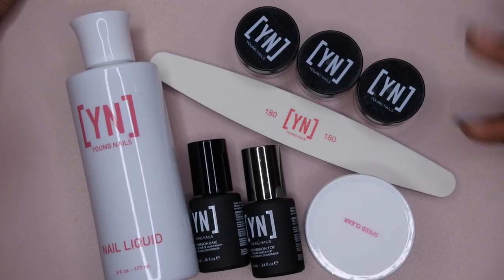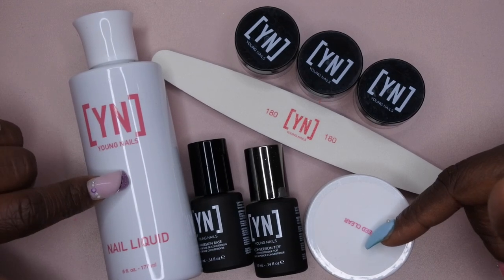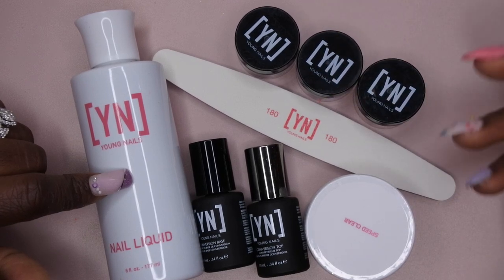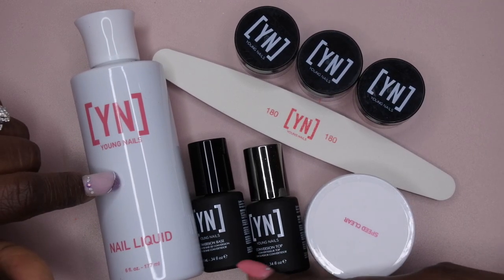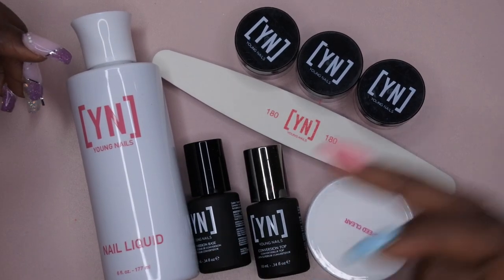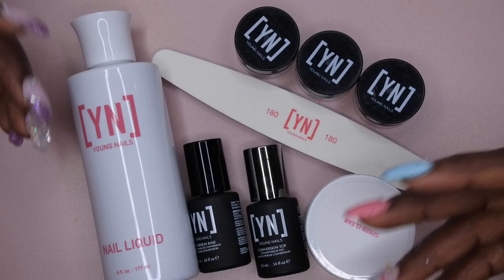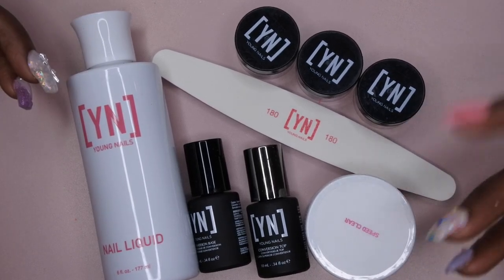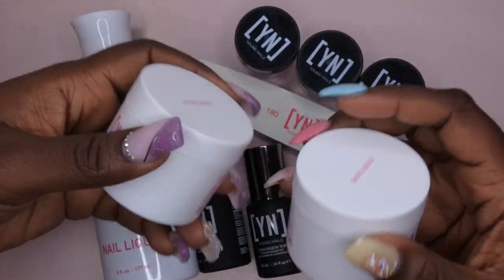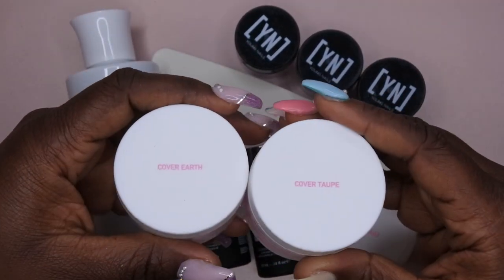Do I feel like I got my money's worth with the $35? Yes and no. Retail price for these items: the monomer retails at around $20, this retails at like $12, the glitters are normally about $5 a pop, and each of the base and top coats are probably between $10 and $15 each. So yes, it was a $75 value that I got for $35. But in all honesty, I would have probably preferred to just spend the $35 purchasing more of their different acrylic colors that I maybe wanted to try out. I am happy that I picked up the Cover Earth and Cover Taupe as well.